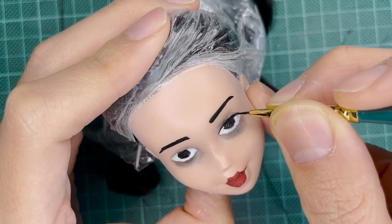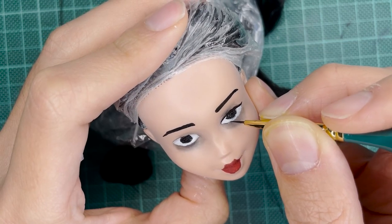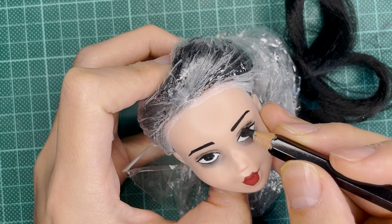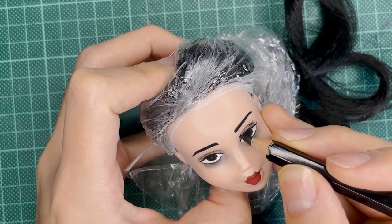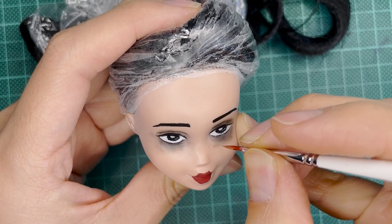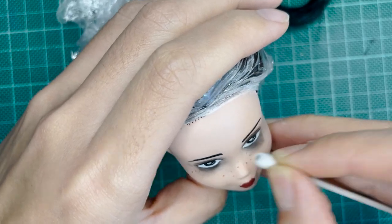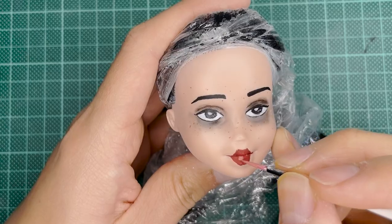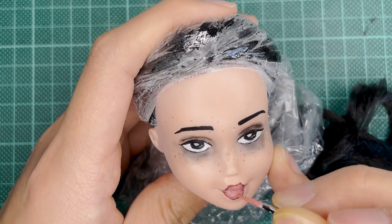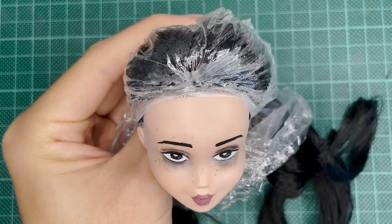I'm trying to keep the face really simple because Wednesday is meant to be a girl — she doesn't really wear makeup. I'm keeping it quite natural and moody, just like the series. I'm going for that deadpan look she has. She also has freckles, which I thought was really cute — I think this is the first time I've ever done freckles. With the lips, I want a deep natural color, so I'm toning it down, giving it a base coat and highlighting the edges. I'm really happy with how her face turned out.